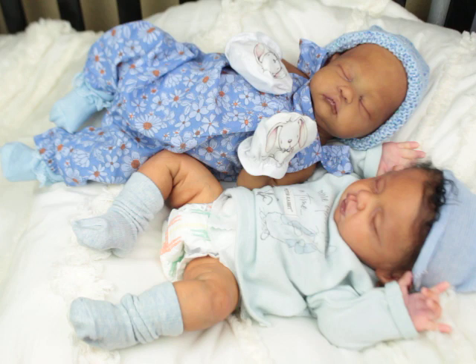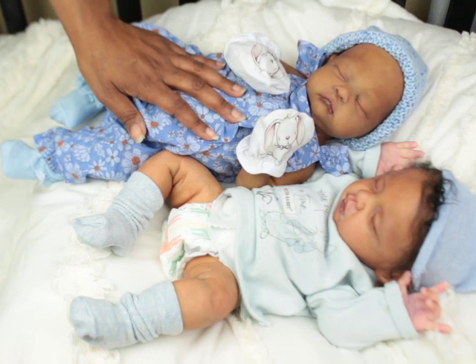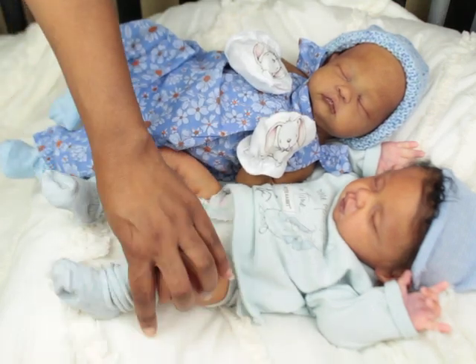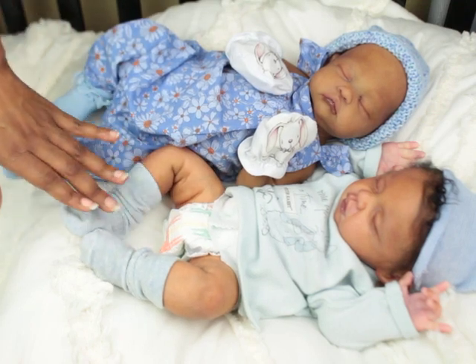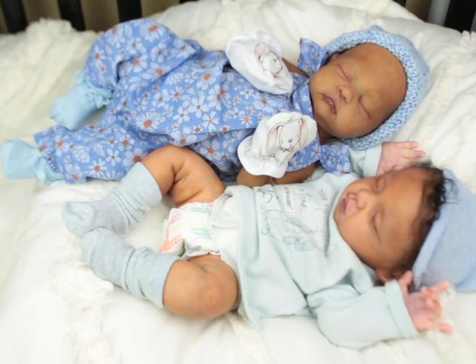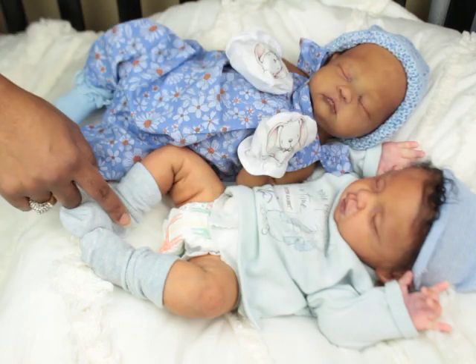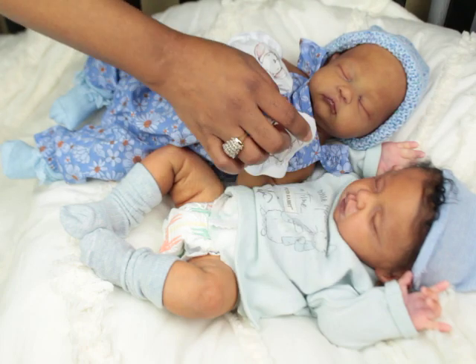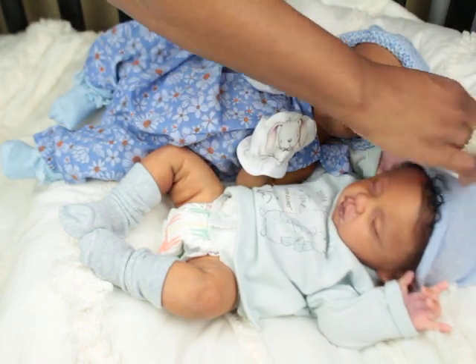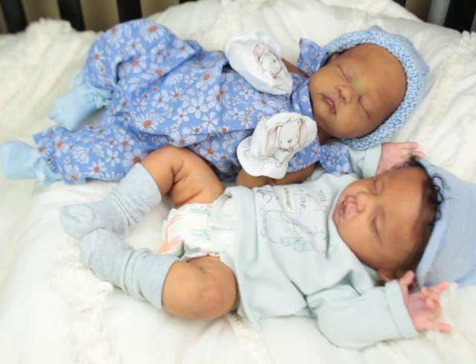Posing is not an issue with either of these babies. He also has the armatures in his full body — through his arms, his hands, his feet, and in his neck so he can hold his pose and his head. For me, it is the ultimate posing.